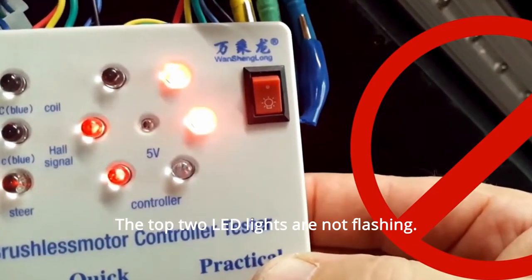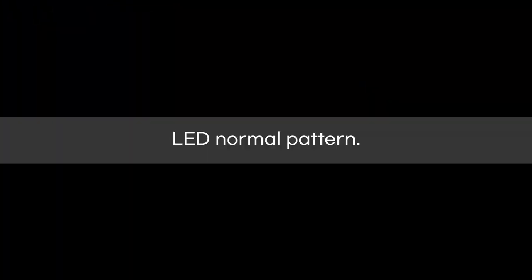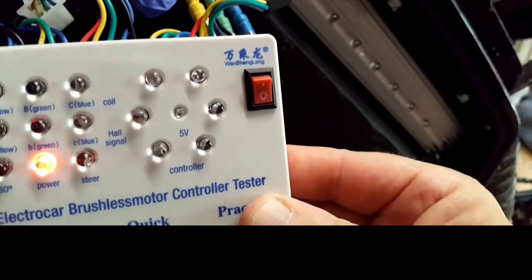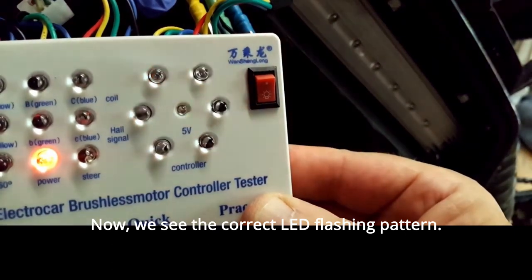The top two LED lights are not flashing. We fixed the controller cable connections. Now we see the correct LED flashing pattern.